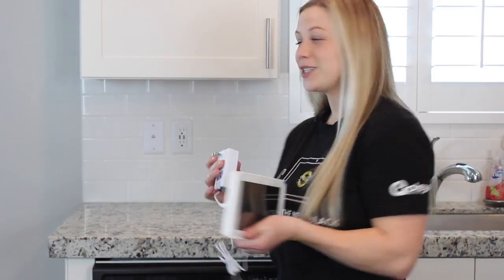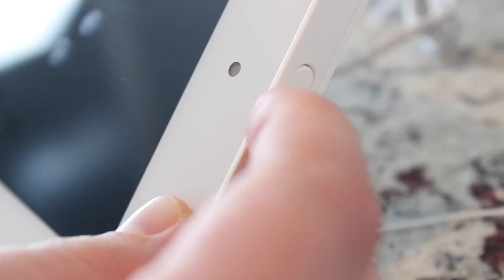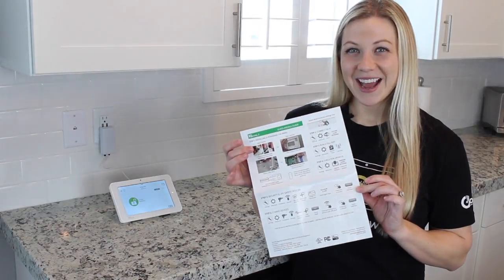With everything connected, next we just plug it in. To power on the panel, press and hold this button on the side for three seconds. Remember, if you need any help, you can always take a look at your Quick Guide.